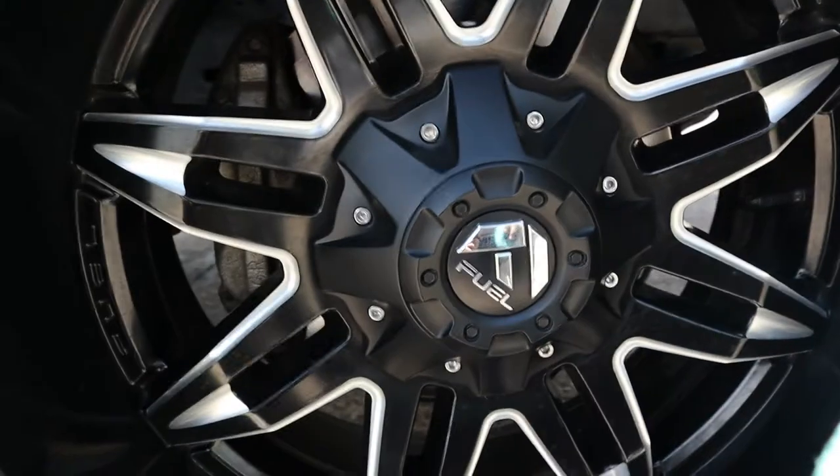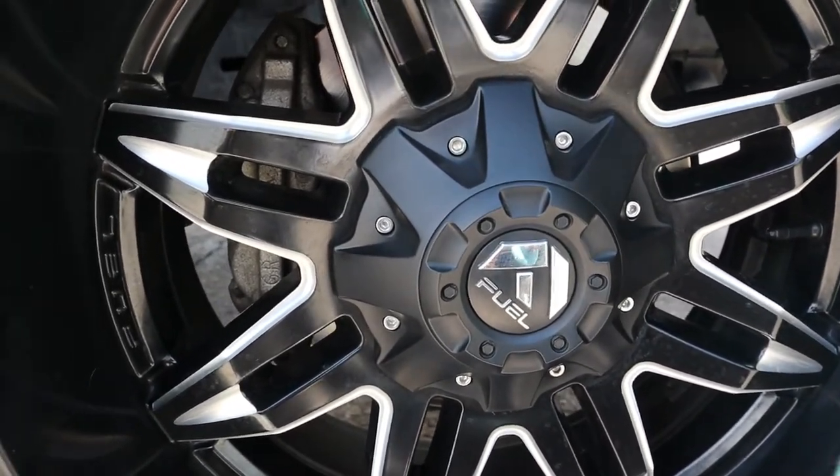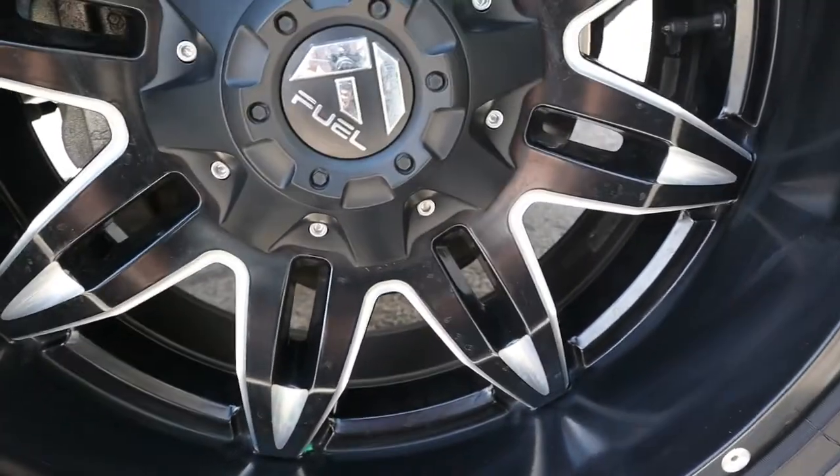So I'm going to finish this wheel and then do the other ones, and we'll come back and we'll see where we're at — see how shiny and glossy it is afterwards.